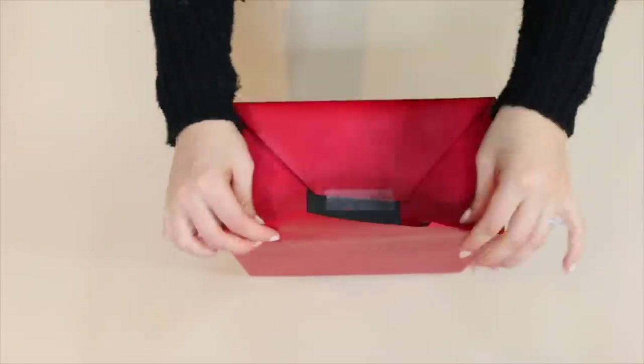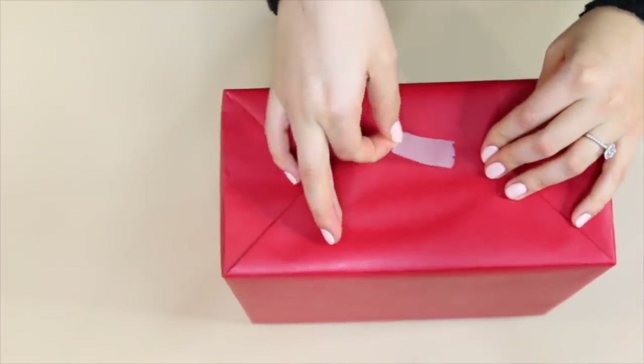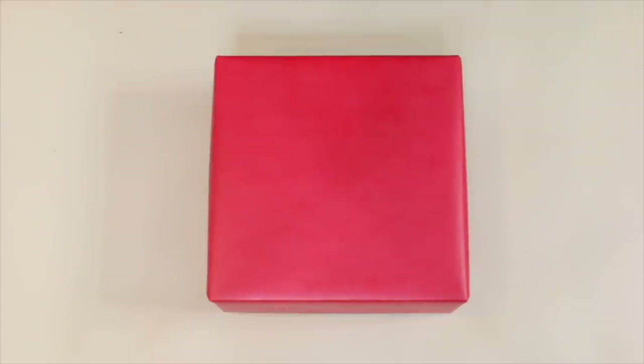In my opinion, wrapping your gifts like this is going to improve the overall experience of gift giving and it's going to make the person feel really special that it looks so pretty and beautiful. I'm going to accessorize this beautifully wrapped box with a beautiful bow — let me show you how to do that.